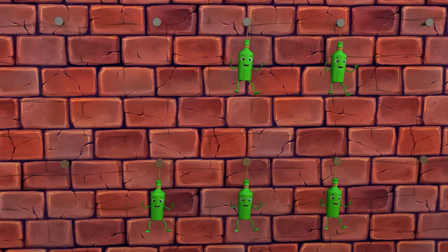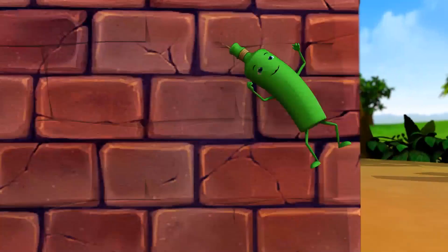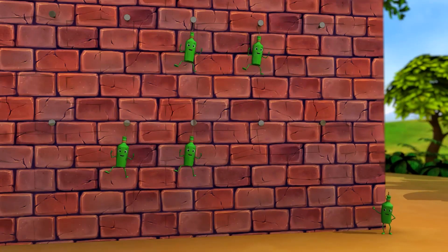Five green bottles hanging on the wall. And if one green bottle should accidentally fall, there'll be four green bottles hanging on the wall.